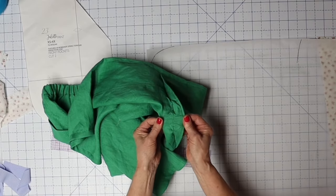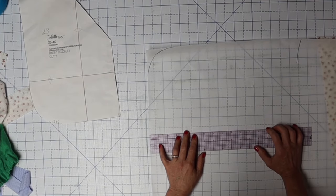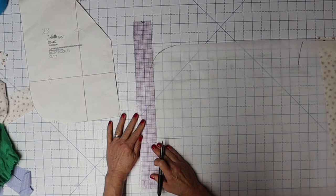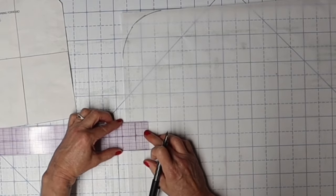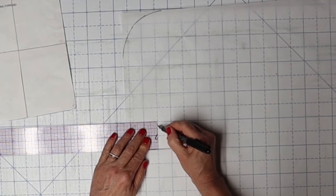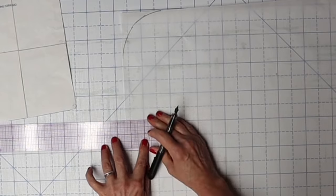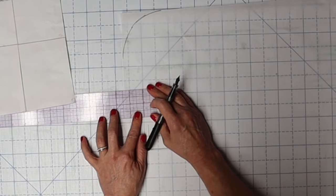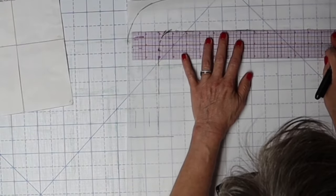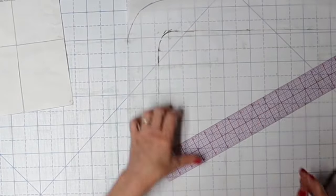The original gusset piece is about two inches deep total — from this side to this side is about two inches. That means we need each side to finish at about one inch. So we mark our 5/8ths-inch seam allowance here, then one inch for the finished width, then another 5/8ths seam allowance — which puts our total piece at two and three-eighths inches. That's what we're going to cut this at — two and three-eighths inches. This is our new gusset pattern piece.